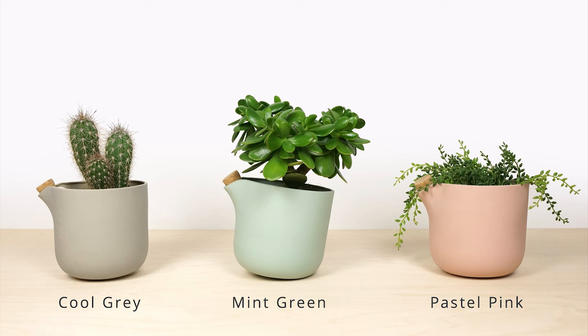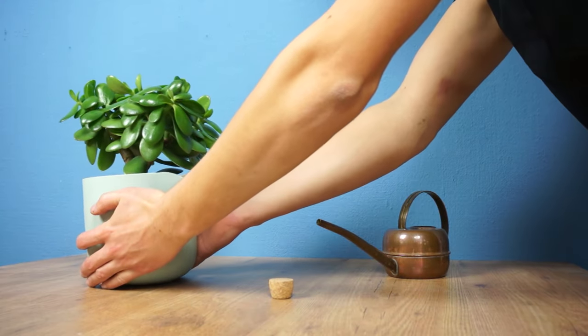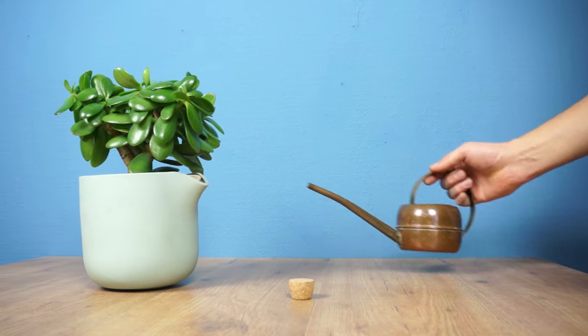Available in cool gray, mint green, and pastel pink. To get production running, we need to upscale our operation and invest in a larger kiln, new molds, and materials. Back us now and stop worrying about watering your plants on a daily basis — and even let them survive your long vacations.